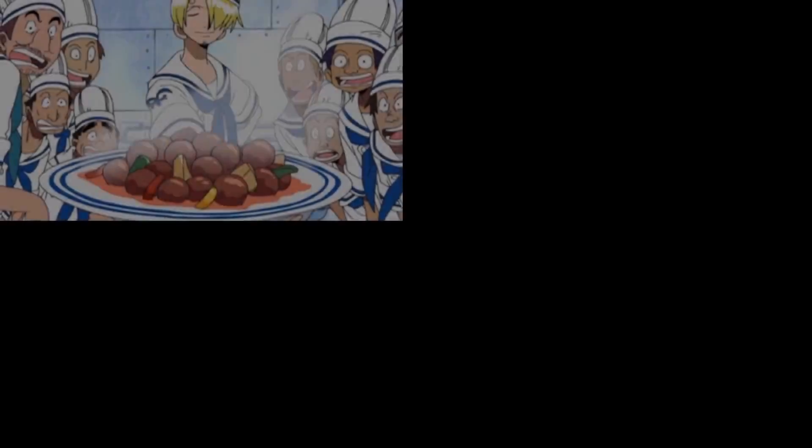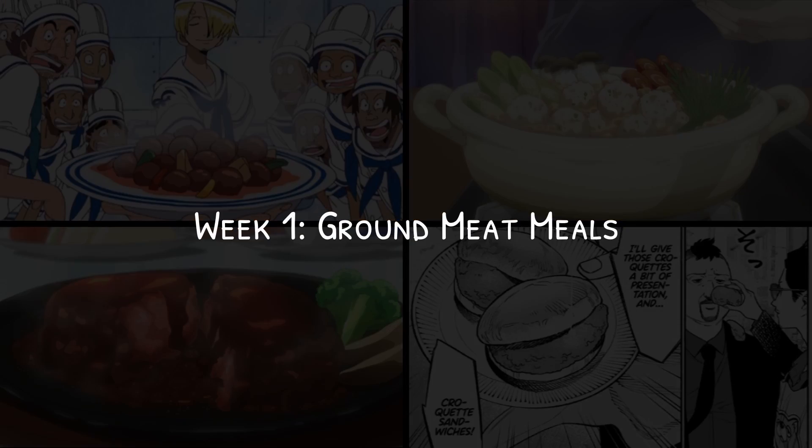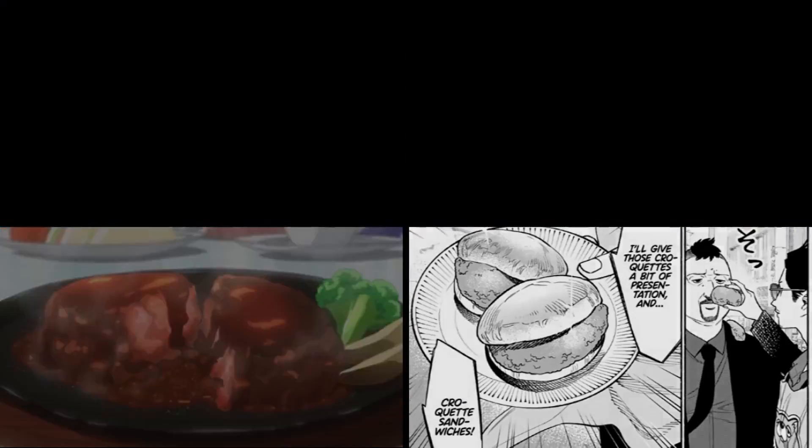Let's get started with this week's video. We're gonna feature ground meat in anime. Welcome to day one — today we're gonna tackle One Piece.